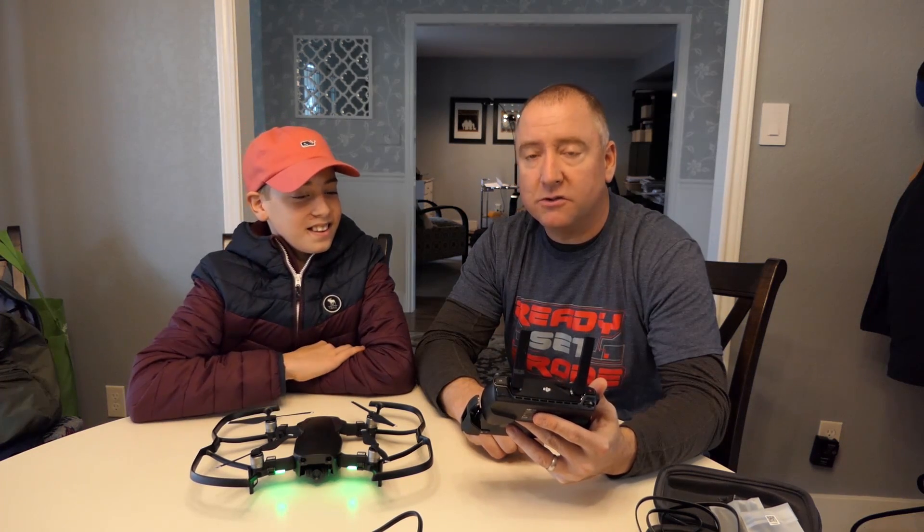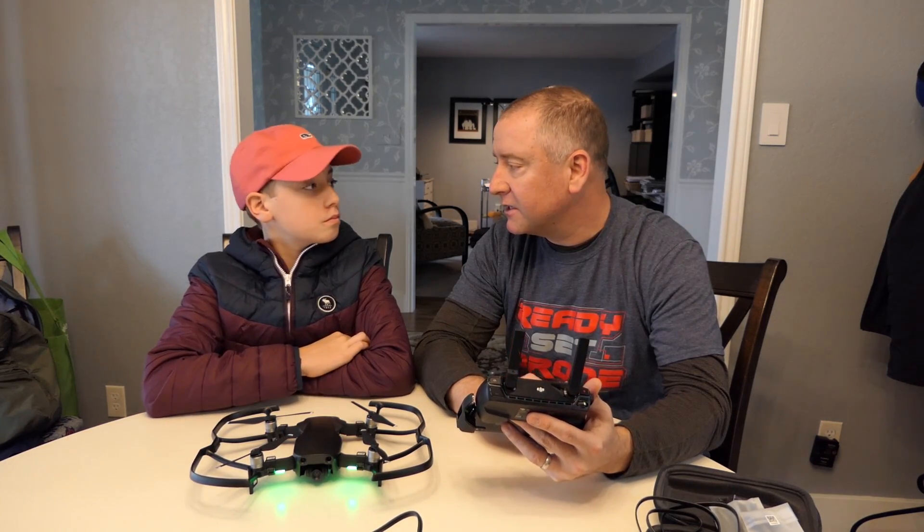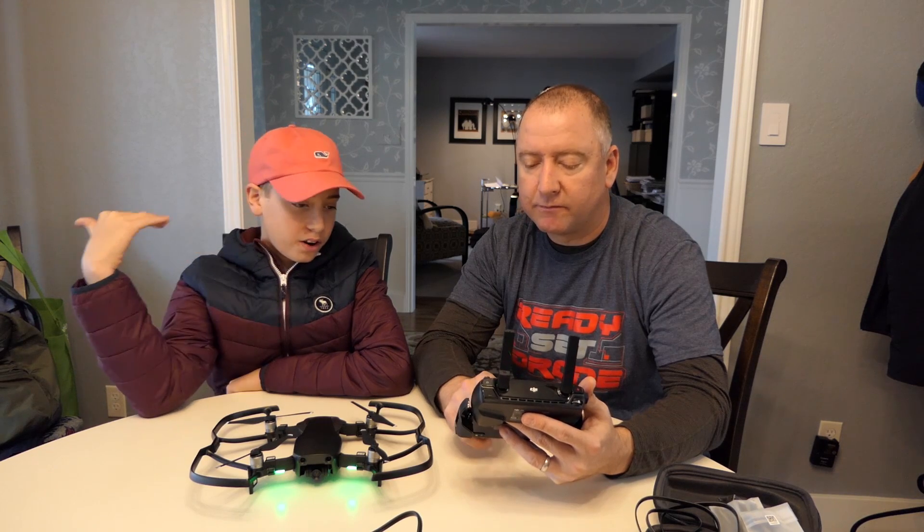Number one, you're going to want to make sure to change a few settings in the app. Do you know what those are, Tate? You're going to cut return to home — that's no good, we don't want that.